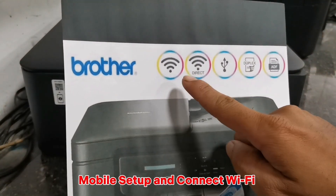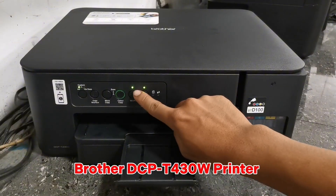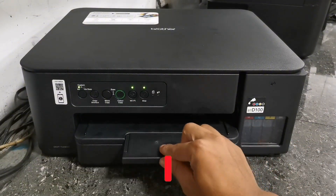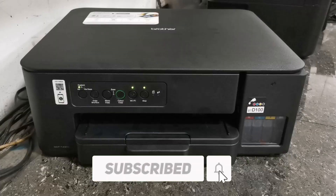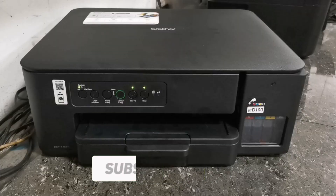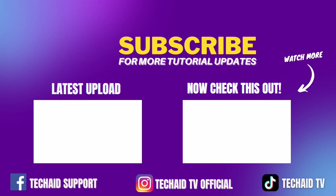And that's how simple it is to set up and connect the Brother DCPT430W printer to Wi-Fi. If you found this video helpful, please don't forget to like, share, and subscribe. I'll see you next time.